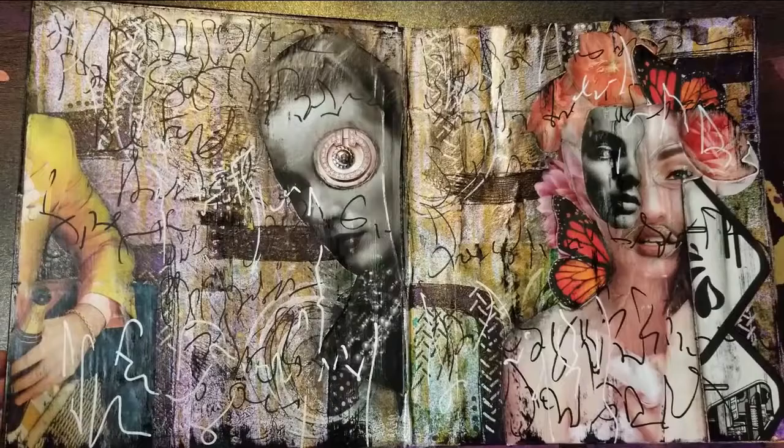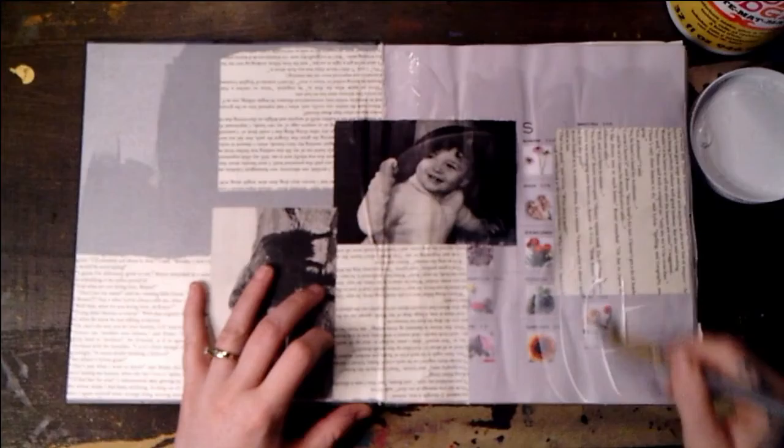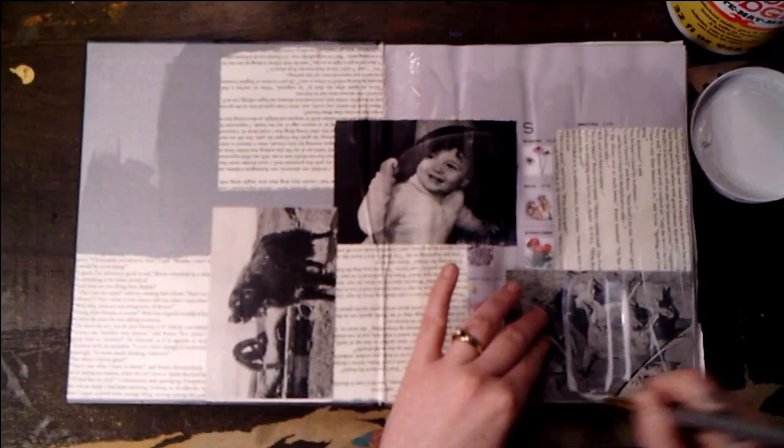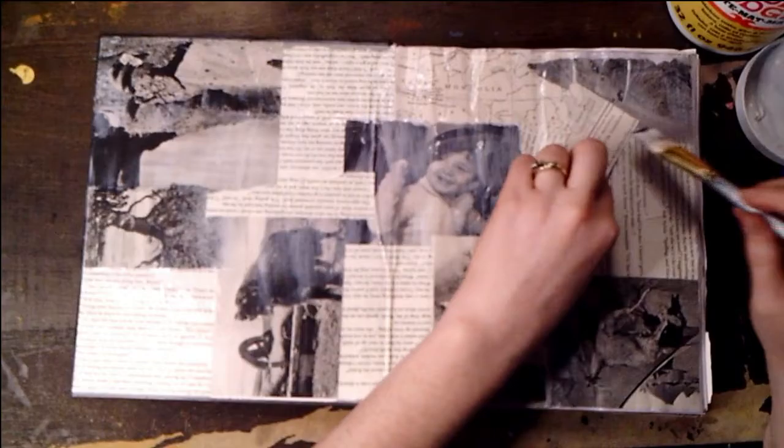Hello everyone, and thank you for joining me for another art project. Today, this is what we will be creating together. I'm starting by laying down a layer of Mod Podge all over my two-page spread, along with book text and some various black and white images that I pulled out of a Nat Geo magazine from like the 70s.